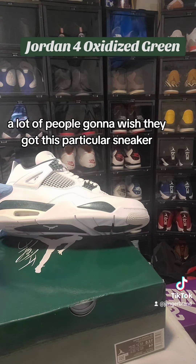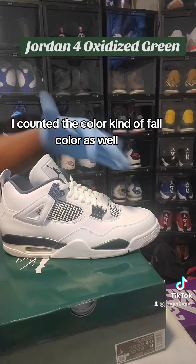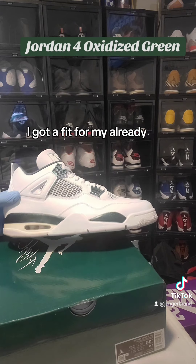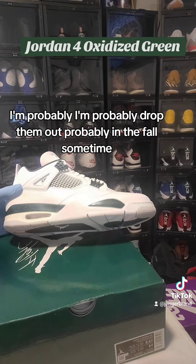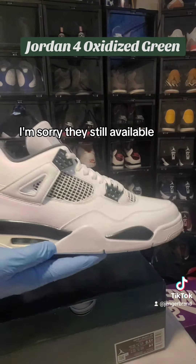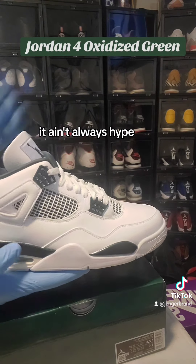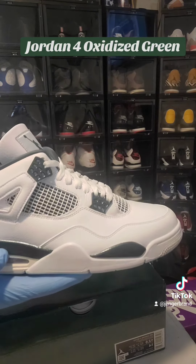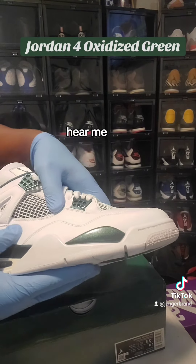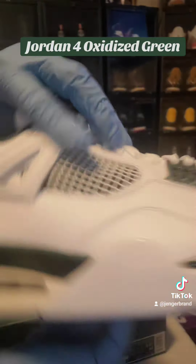I say within three years a lot of people are gonna wish they got this particular sneaker. I'm gonna put mine in my vault and we'll see how it rides — I'm gonna rock it. I kind of think the color is a fall color too; maybe they could have put them out in the fall instead of the summer. I got a fit for them already, probably gonna drop them in the fall sometime. Jordan 4 Oxidized Green — these are beautiful man. Still available at retail. It ain't always hype, but it's always heat. Look at this buttery leather.